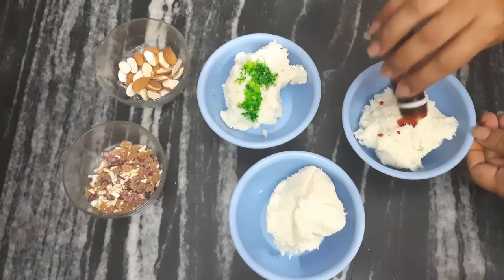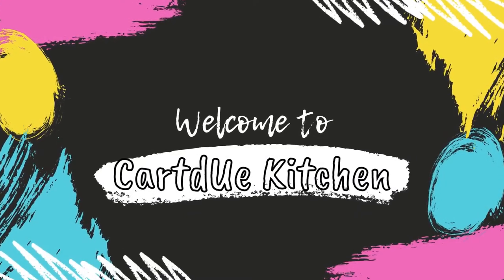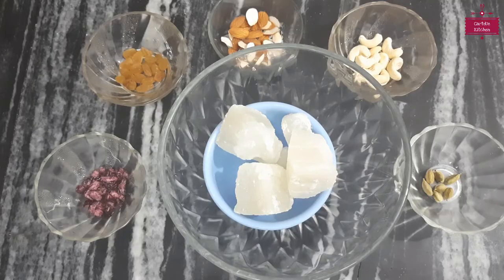We will get a saffron color and we will give a white color to the next one. Hello friends, welcome to Cardio Kitchen. My name is Manisha.